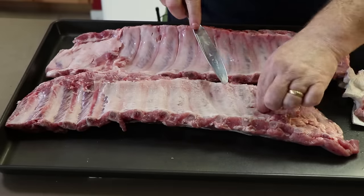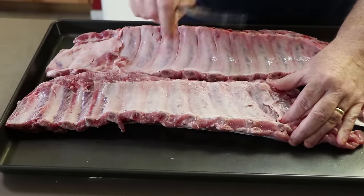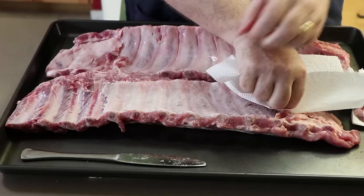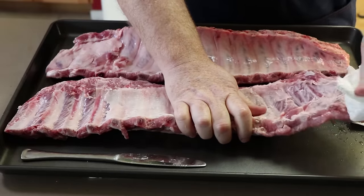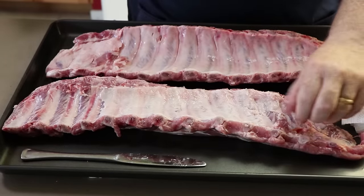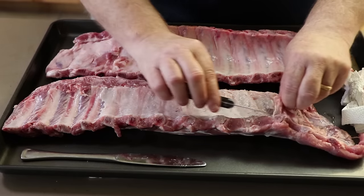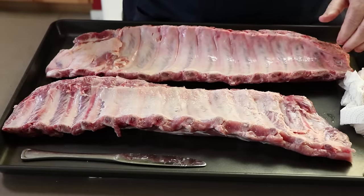Same principle. If you can't get a good grip on it, find the nearest bone, get under it, lift it up, take a paper towel, and pull. Once you get the membrane off, any of these extra little pieces and fat that might be stuck here — any of the excess — all you need is a knife just to get in there and trim those pieces up so you have a nice looking rack of ribs.